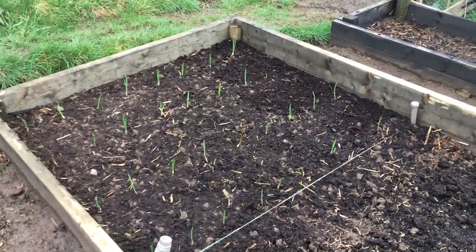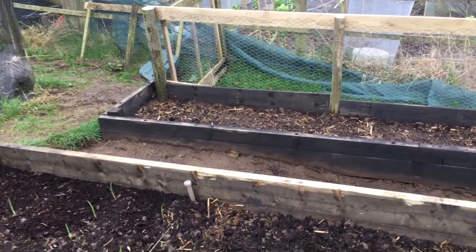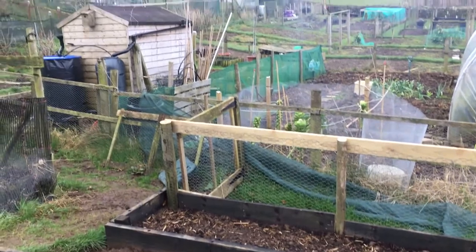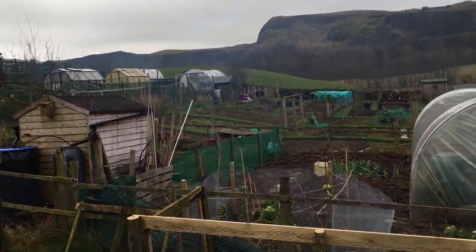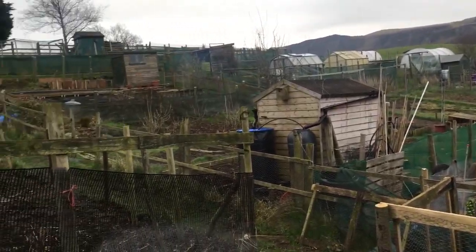If anybody's got tayberries, give us a shout. My garlic's coming up lovely now, and I've finally got my greenhouse all tidied and cleared out. When I get back up this afternoon I will do a short video on that. It's Saturday morning and nobody else is on the plot.